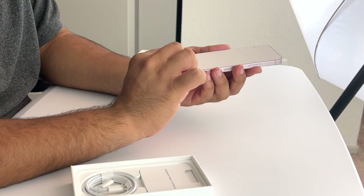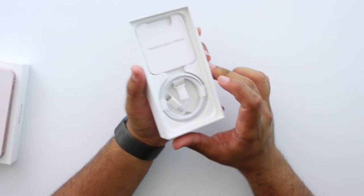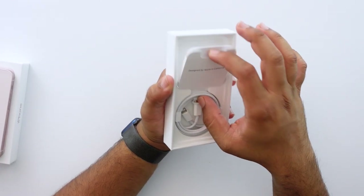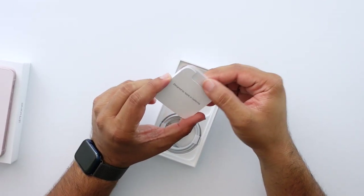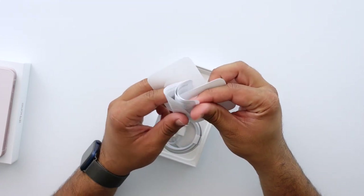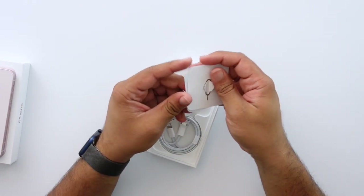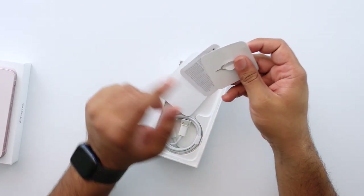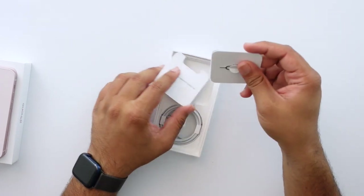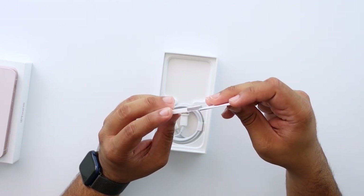Before I peel the plastic, let me show you what's in the box. It's pretty sparse — there's the Lightning to USB-C cable, no charging brick of course, and then the little Apple pack which has the SIM card tool, a warning guide rather than a quick start guide, and the Apple sticker. That's pretty much it — about six things total including paperwork. A very sparse unboxing experience.